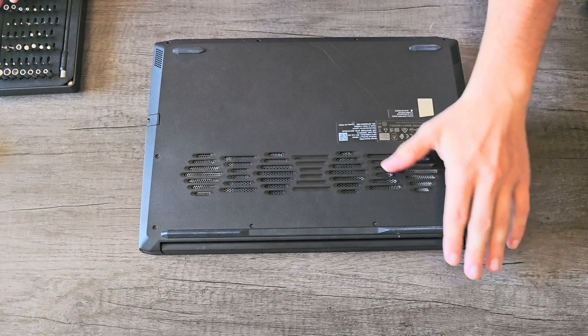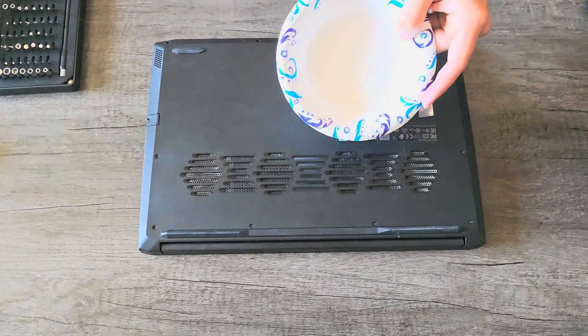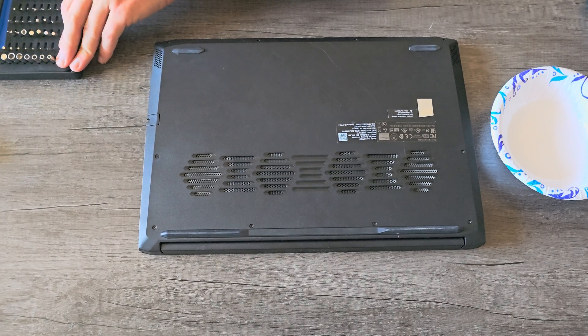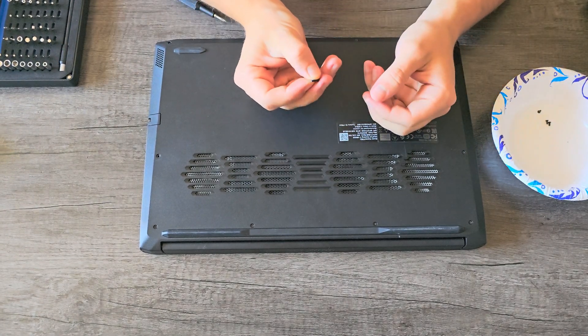First things first, we're going to need to remove all the screws from the bottom of the laptop. I like to use a bowl or something just so that I can keep track of all the screws and don't lose anything. Make sure to keep track of the different length screws.